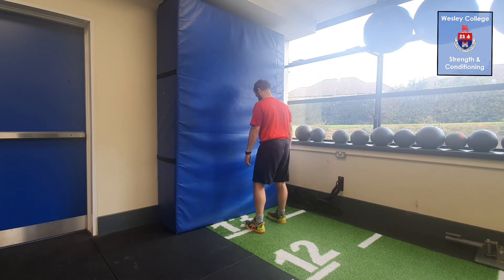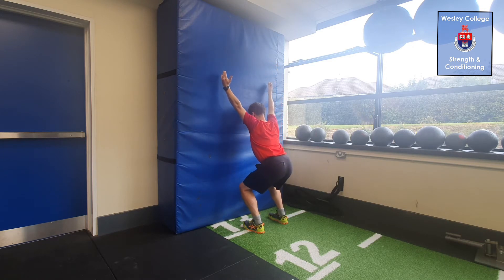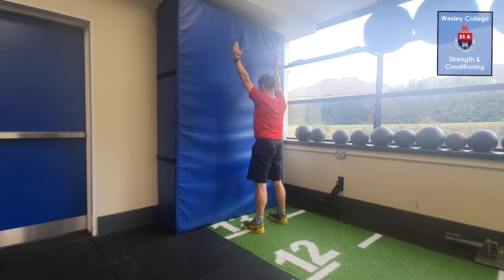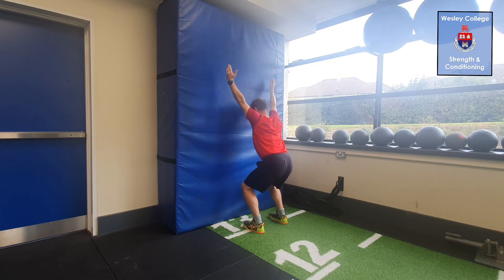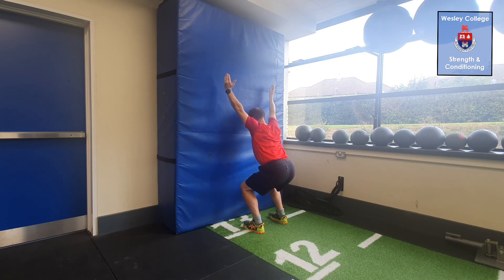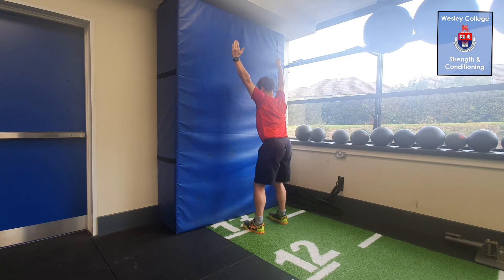Face to wall overhead squat: standing close to the wall, place your arms overhead and perform a squat, not allowing the forearms or hands to touch the wall. Try to do this as close to the wall as possible, getting your squat as deep as possible while holding core control and knee alignment as you go.